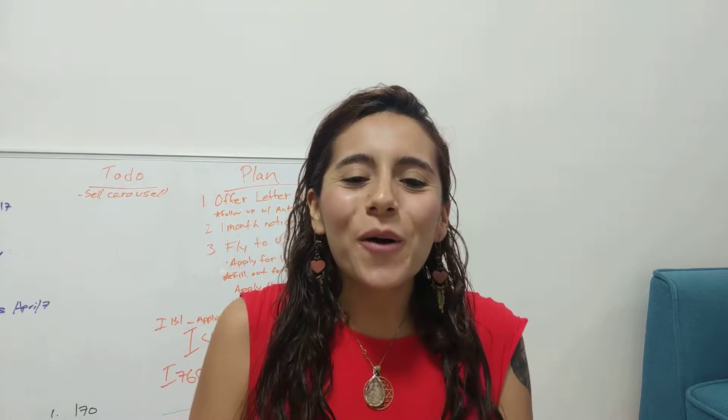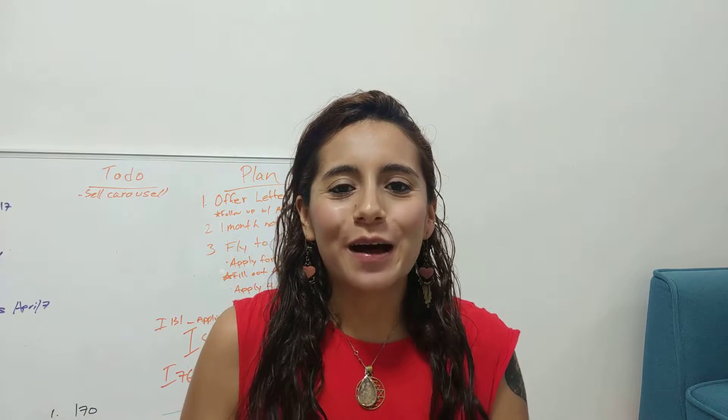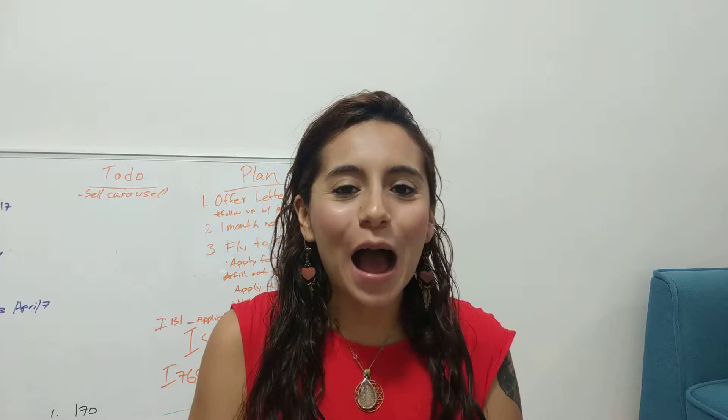Hey beautiful people! A lot of people don't know how to use Palo Santo, and in this video I'm going to show you how to properly use Palo Santo and how you can use it to cleanse your house and your crystals.